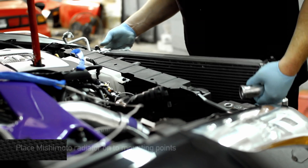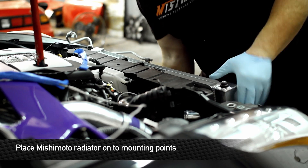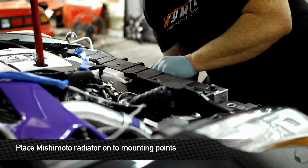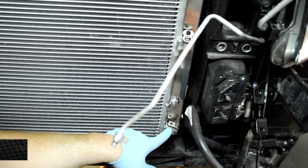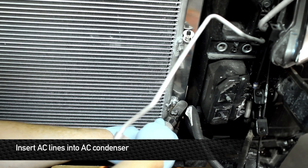Time to put this bad boy in. Remove the safety plugs from the condenser core and insert the lines in the proper place.